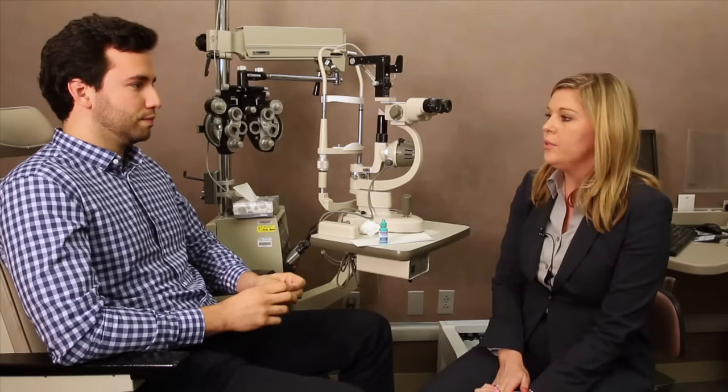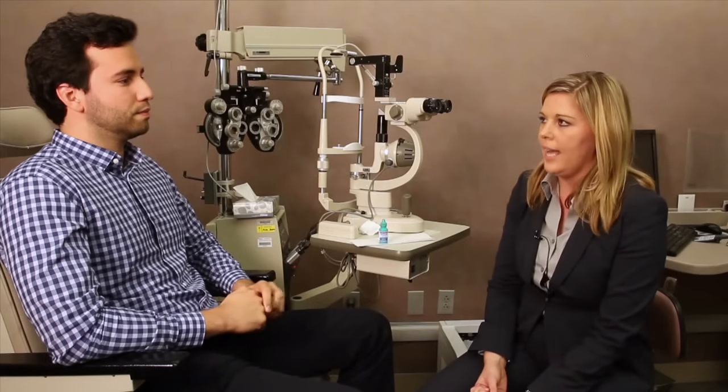After surgery and in other cases, you may have to use multiple eye drops. In order to do so, you want to allow an adequate amount of time for each drop to be absorbed before instilling the next. I recommend waiting about 10 minutes in between drops.